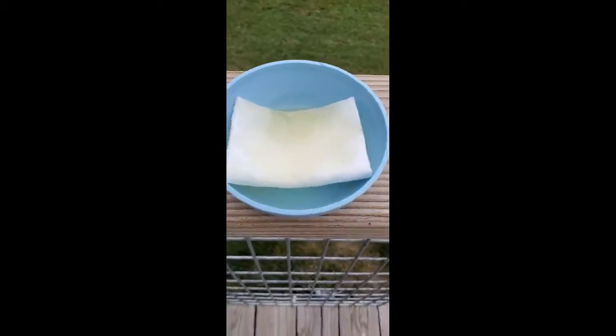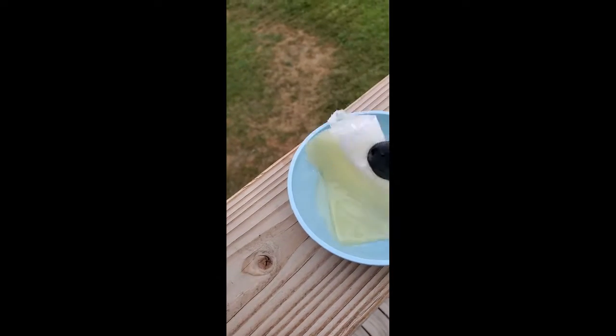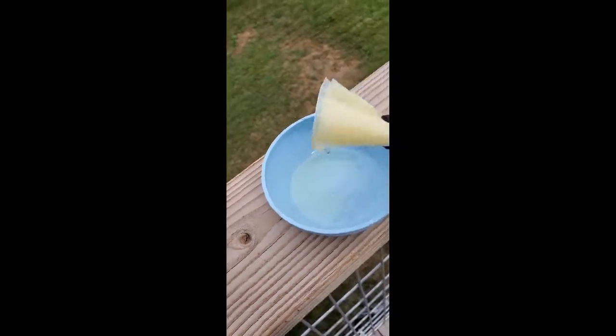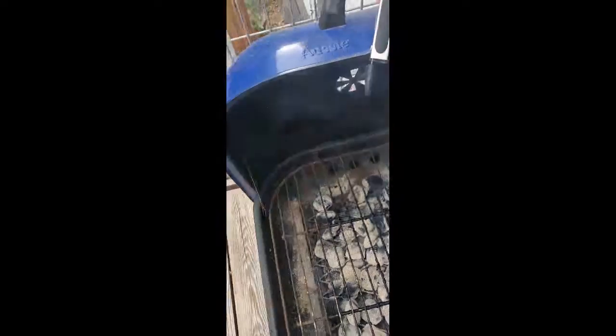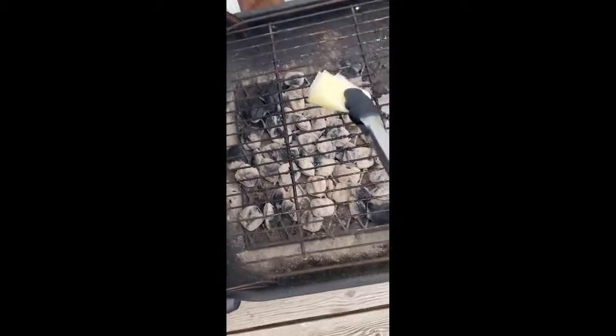I have a bowl here that I put some oil and a paper towel in, and I'm going to soak my paper towel in the oil. I'm going to take my tongs and kind of fold that in half like this — make sure that you've got a good grip on it. I'm going to come over here and open my grill. I kind of stand to the side when I open it because smoke comes out the front.